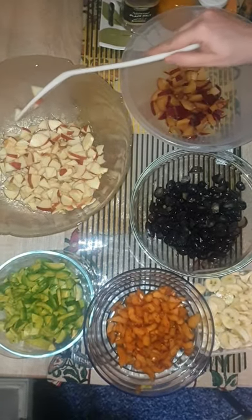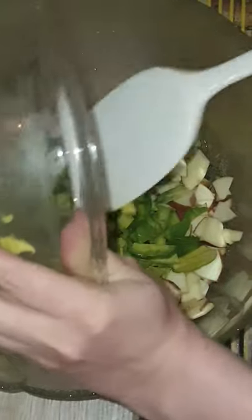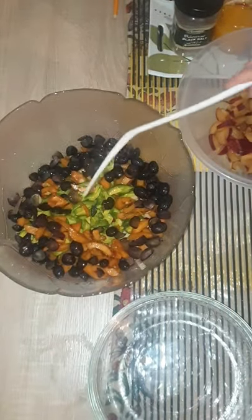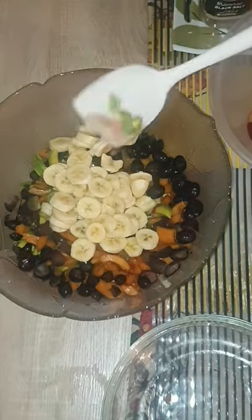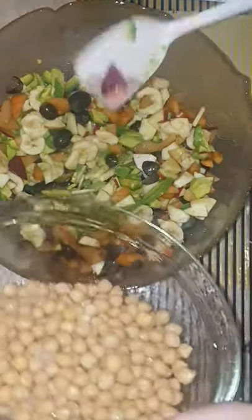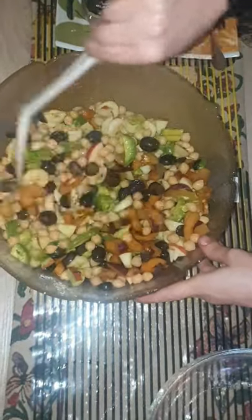Let's mix all ingredients. First we add apples and avocados, then grapes. We also add plum, then mix it and add chickpeas — it will give a protein touch to the salad and it will increase the nutrition.